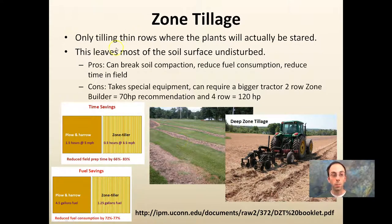Zone tillage involves tilling only thin rows where plants will be started, leaving most of the soil undisturbed. It can break up soil compaction because it goes deeper than most tillage, and reduces fuel consumption and time in the field. Figures by Jude Boucher show it can reduce field prep time by 66 to 83 percent, and achieve 72 to 77 percent fuel savings. The disadvantage is it requires special equipment — a two-row zone builder needs about 70 horsepower, and a four-row requires 120 horsepower. Farms can share the equipment to reduce individual costs.